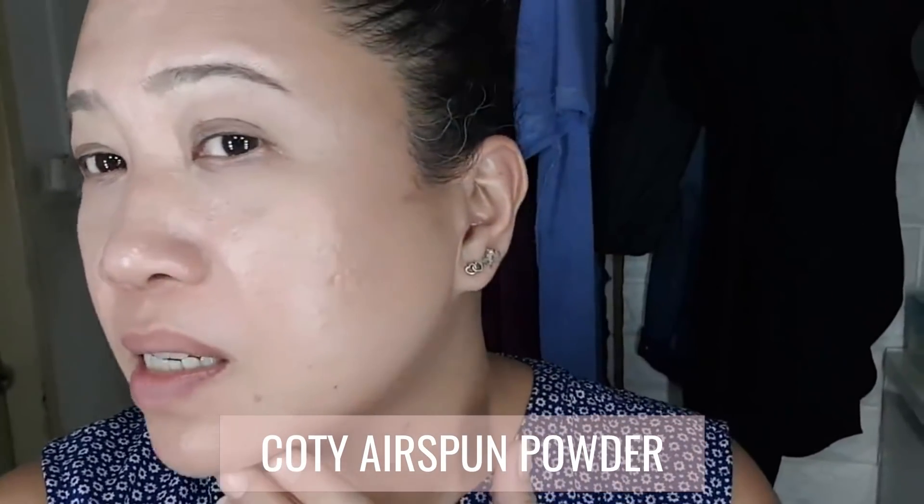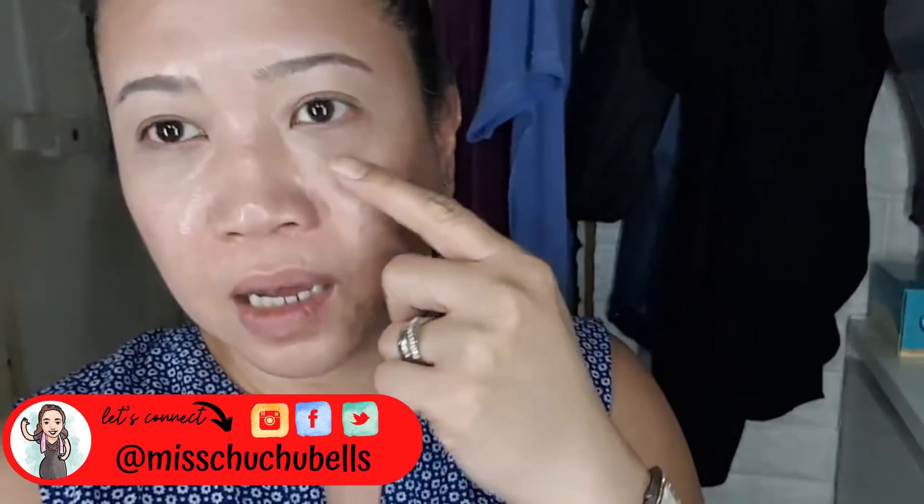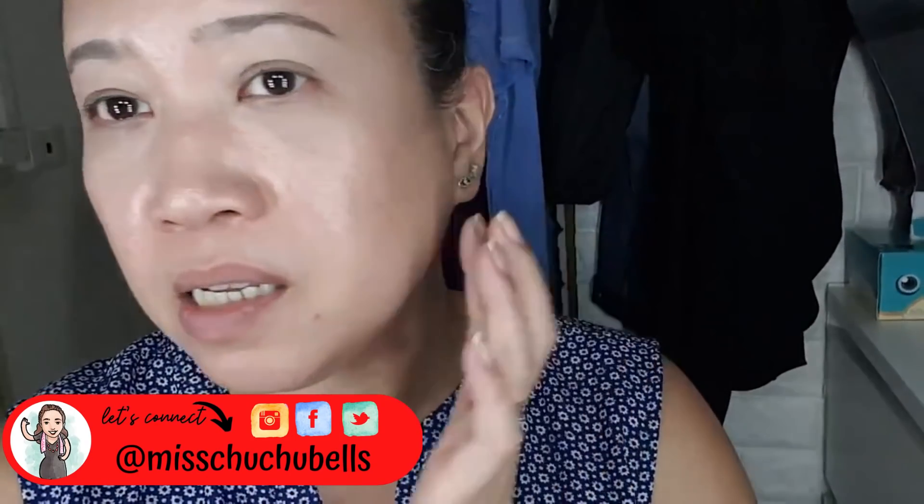Hi guys, I just got home and I'm tired. This is how the Benefit Soft Blur Foundation actually looks after about 10 hours — I used the Kodi Spun powder today. It does look good. It didn't break out too much, but of course the usual spots like my nose and the corners of my nose are breaking through. I'm still oily in the T-zone, but the rest is okay. Some redness, but for the first try it's not so bad.